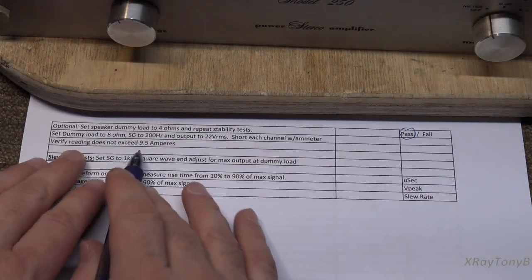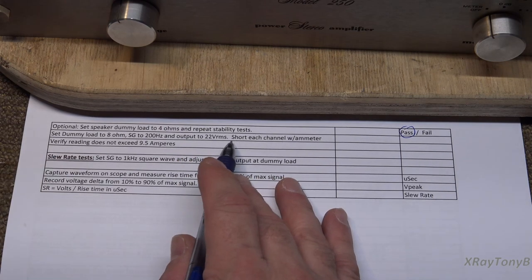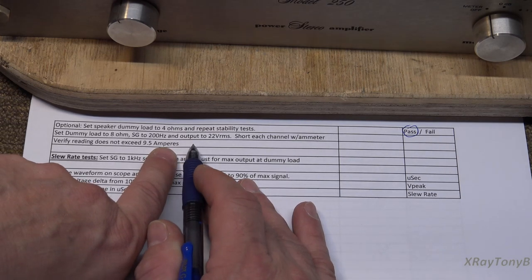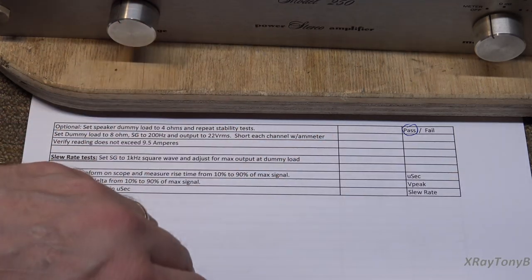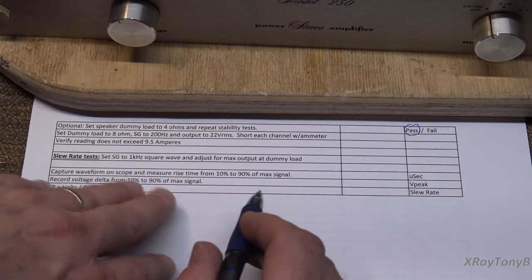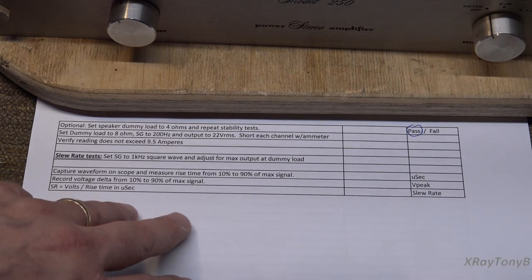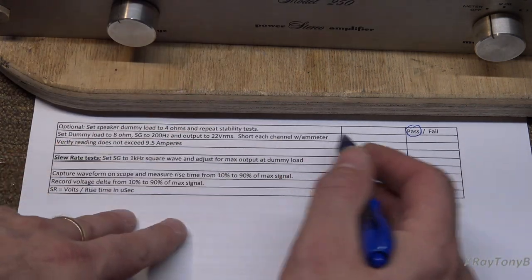The next test is putting the dummy load to 8 ohms, 200 Hz, and driving 22 volts RMS into the dummy load, then dead shorting the channel with an amp meter and verifying the reading does not exceed 9.5 amps. I can tell you this is a very dangerous test — it's not something I really want to do. Even if it held around that, it wouldn't take long for something to really go bad. I don't want to damage the output transistors, so I'm going to skip that test. You can still overdrive this amplifier even though it has the overcurrent protection circuit, because you're driving maximum power directly into a dead short.